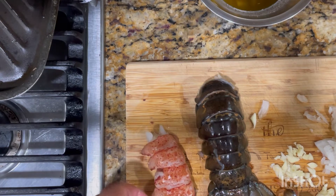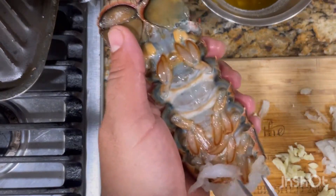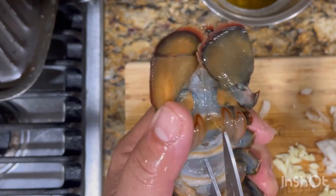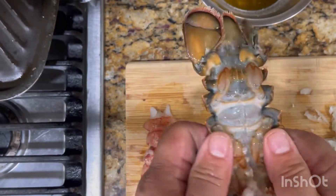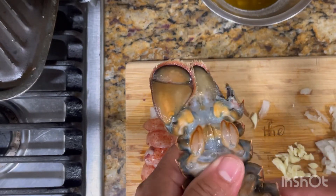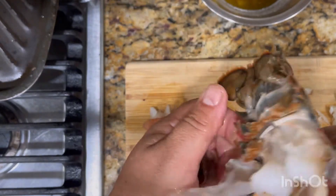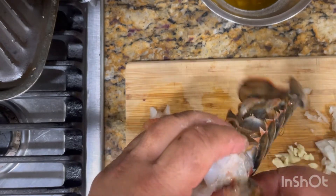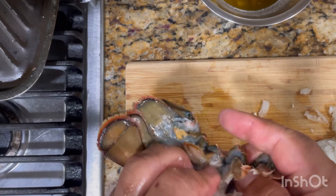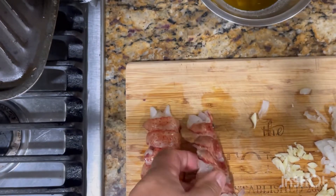There you go. I believe I'm doing the second one now. I wasn't sure if you caught it on the first one. Easy again — just cut the shell, split it in half. Try to grab it in between the skin and the shell.